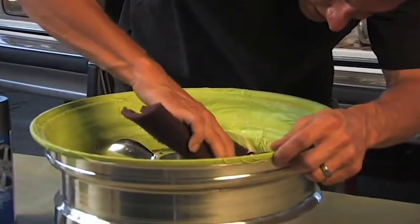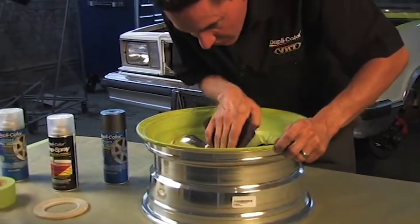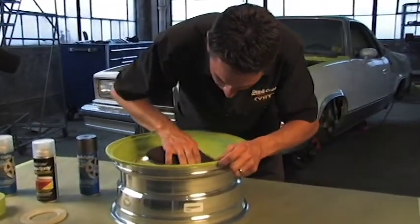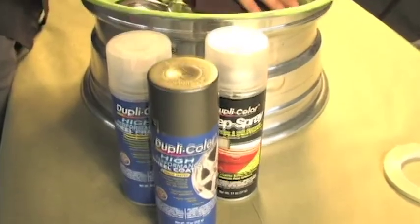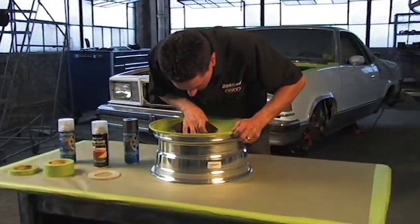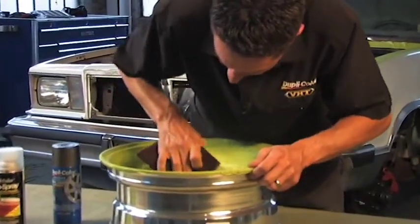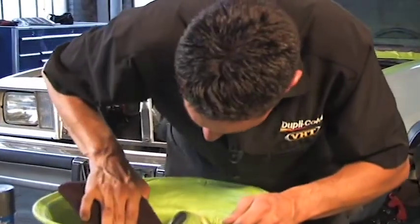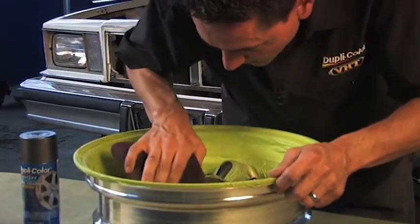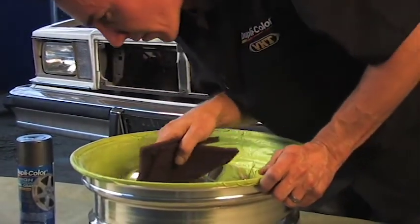I'm just giving this a light scuff. You really don't want to go too crazy considering this is an aluminum wheel because you don't want any gouges that will show through in the paint. Just a light scuff to break that sheen is all you need to get the paint to stick. You can go right over top of the aluminum with this wheel coating — you don't need a primer or an adhesion promoter. Just a light scuff, lay down the paint, it'll hold up real good and it'll look even better.